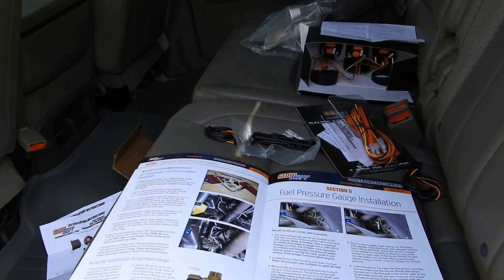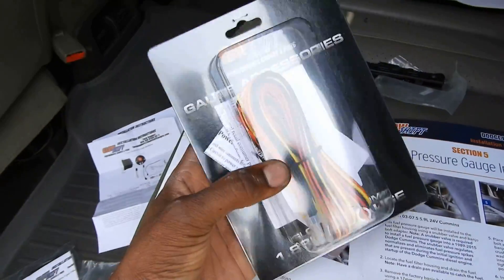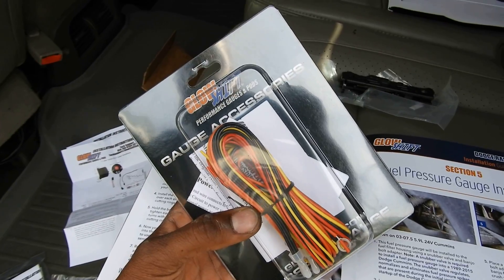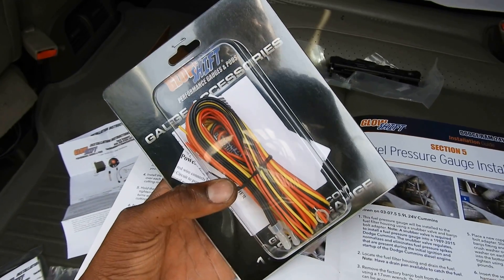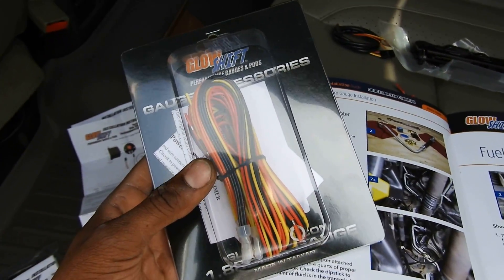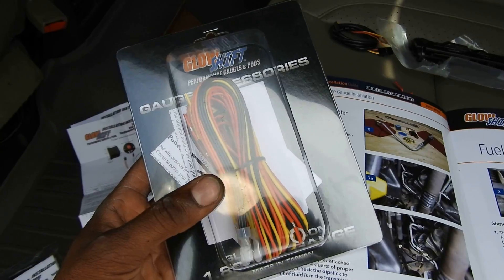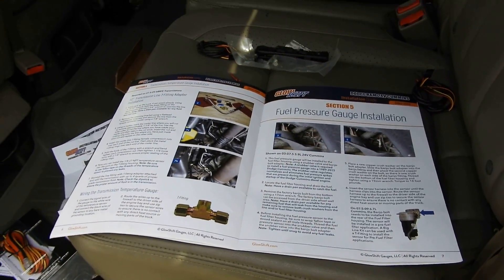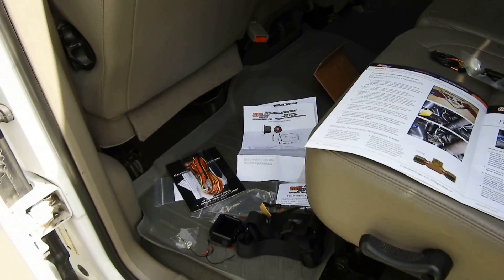Now I have all three of those set up. The next step is going to be getting the power harness, running and setting that up. I had to read up on how they want it run. Once I figure it out I'll start doing that, and you guys will be in the loop. We're making progress — it should not be much longer before this is all wrapped up.